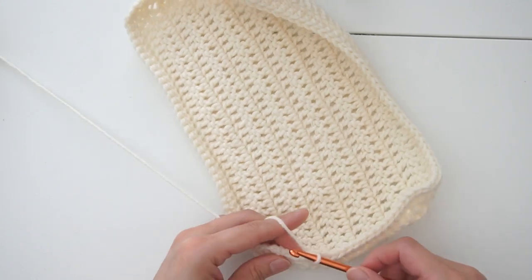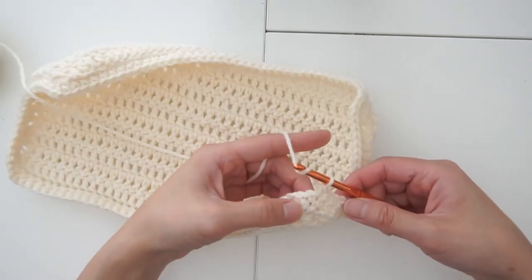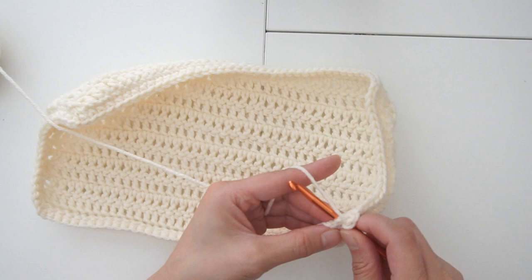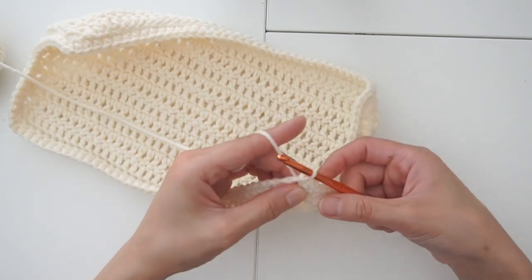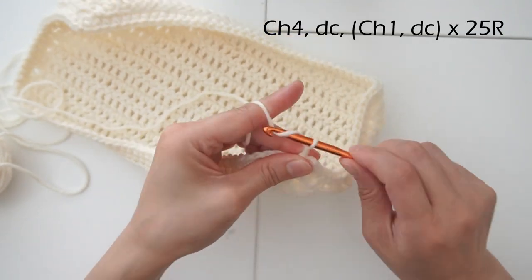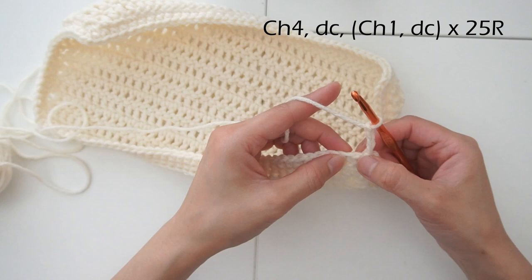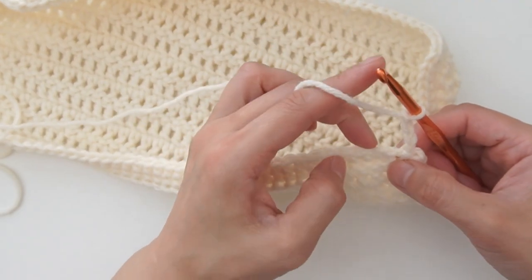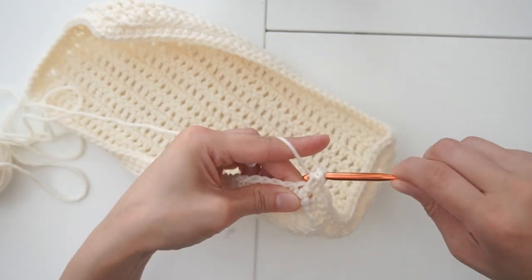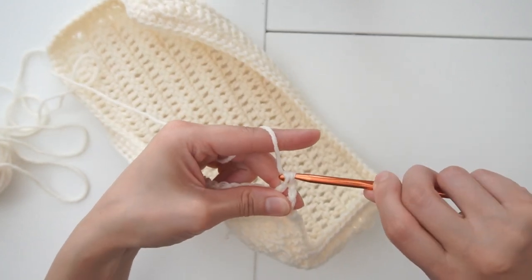When we get to the last stitch, we are starting to build the net pattern at the corner. We're going to chain one and go around and pick up the first corner stitch, and do a slip stitch here. From the slip stitch, chain four, and skip a stitch — skip the first one and pick the second one. Do a double crochet: insert, yarn over once, and yarn over twice. Basically it's the same stitch as the base, but now you're skipping a stitch.